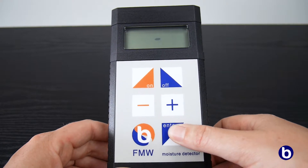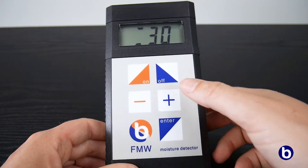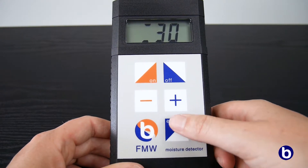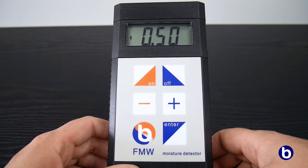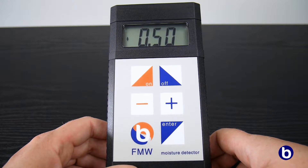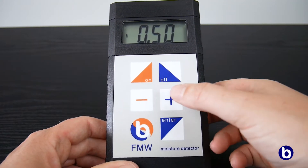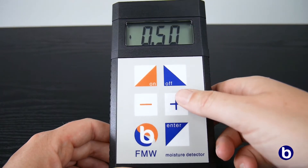Three small lines appear on the display. Now press the MENU key and the set thickness will appear on the display. With the plus and minus keys, the thickness of the material that you want to measure can be adjusted. The minimum thickness must always be 10 mm. Press the MENU key again and the display will now show the last set value of the specific weight. In the supplied booklet, you can find which specific weight should be set for the material which you want to measure.